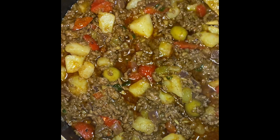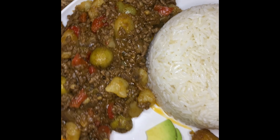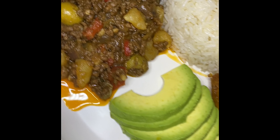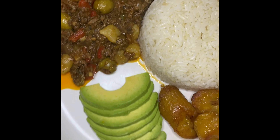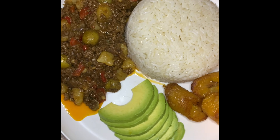The men in my household are meat-and-potatoes kind of guys and they go crazy for this dish every single time. I serve my picadillo with a side of white rice, avocado, and platanos maduros fritos — fried ripe plantains. This plate wins every single time. Thank you for watching cousins, see you again next time!